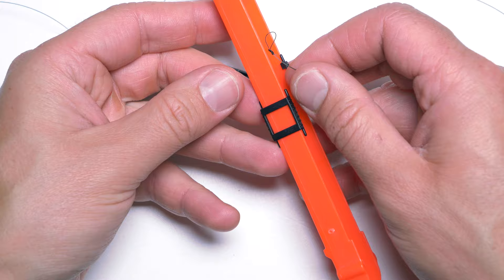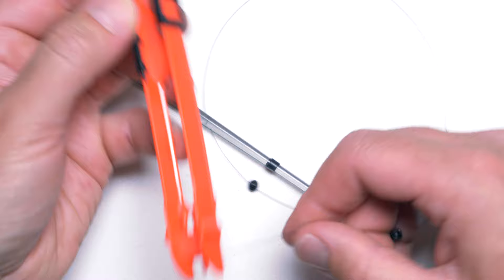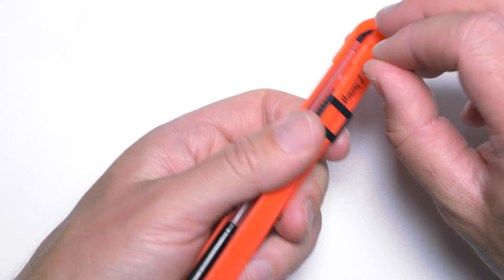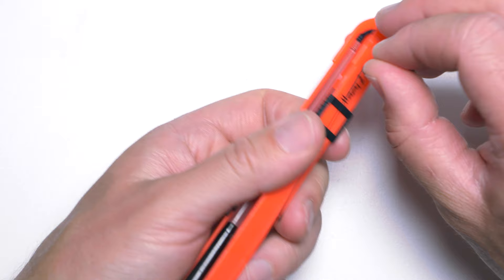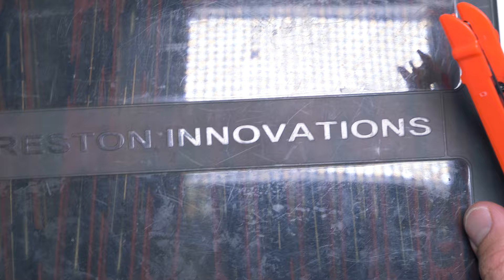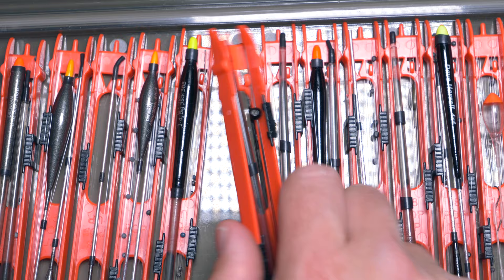And now I will take a winder — in this case it's a Preston Innovations one, 18 centimeters long — and I will put my rig onto this winder. Very simple idea. And then I can put my prepared rig into the little winders box, as you saw with my other stick float rigs. And that's really perfect — as you can see, I do have quite a few float rigs in here already.